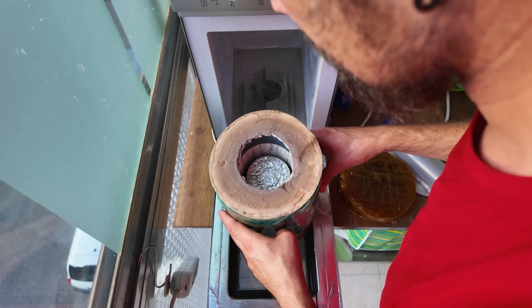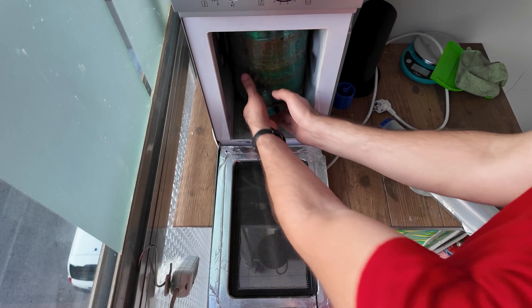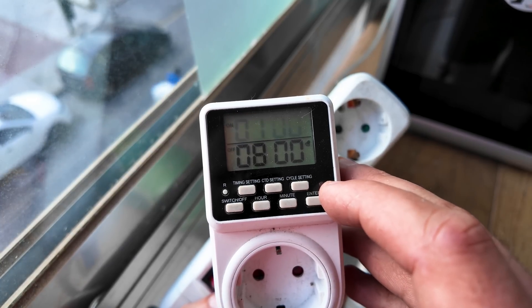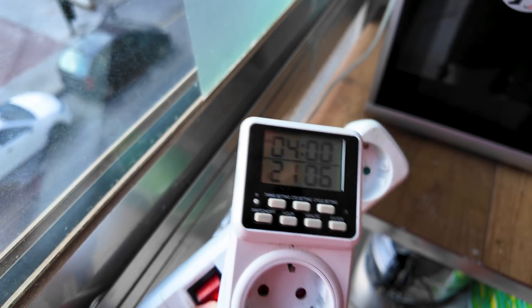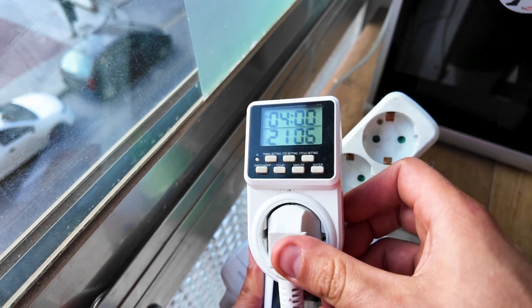I'm going to program my cycle timer to start the burnout the next morning. I'll use a 1-8 cycle and the burnout will start at 4 o'clock in the morning. This kind of setup where I plug 100 things into each other is not what I normally do — it's just for demonstration purposes.